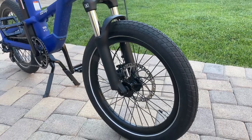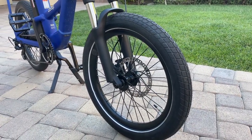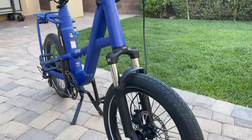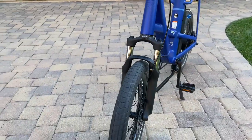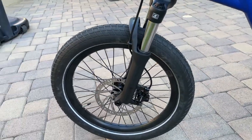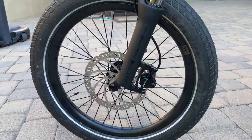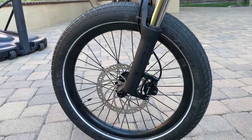These are 20 inch wheels, 2.4 inch with Schwalbe tires, which are pretty nice quality. One of the more important features of this particular bike is the Tektro hydraulic brakes. Discs are 180 millimeter front and rear. It's very unique to find hydraulic brakes at this price point, so that was an added plus.